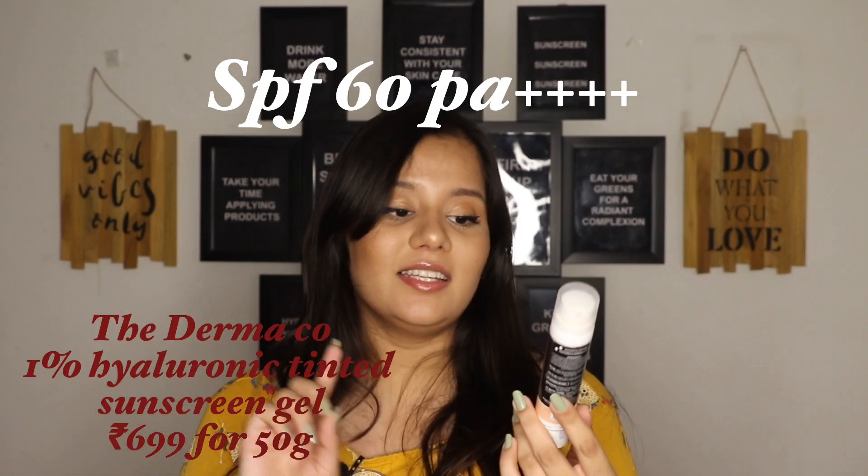Now I'll talk about my absolute favourite sunscreen of all three — the 1% Hyaluronic Tinted Sunscreen Gel. This particular sunscreen is so beautiful. It is a complete mineral sunscreen with absolutely no organic or chemical filters. So if you're someone with a sunscreen allergy, this one would actually suit you, since people with sunscreen allergies can usually use mineral sunscreens without any problem. I suggest you give this one a try. It has zinc oxide as its main sun filter — zinc oxide is a mineral, broad spectrum filter giving both UVA and UVB protection.